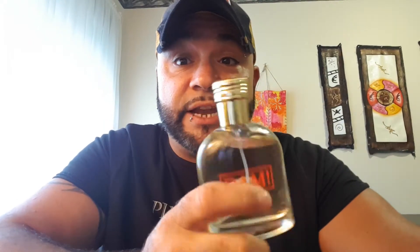Let's get into longevity and stuff. Typical Preferred: about three hours longevity, 45 minutes to an hour of projection — very typical. No compliments on this one, but I haven't actually worn it out of the house. I just got it today after work about four hours ago, and the wife's not home.